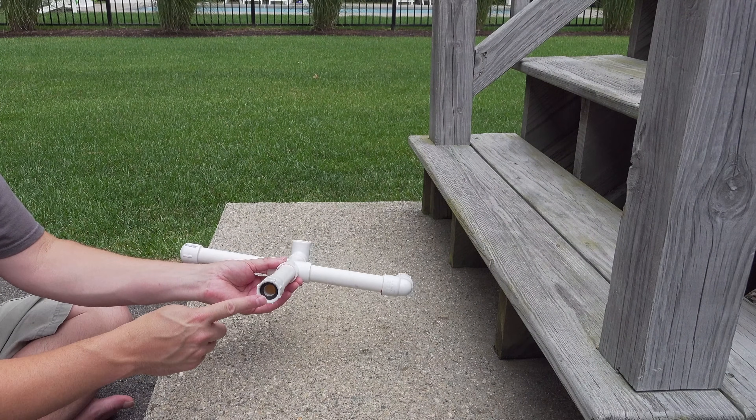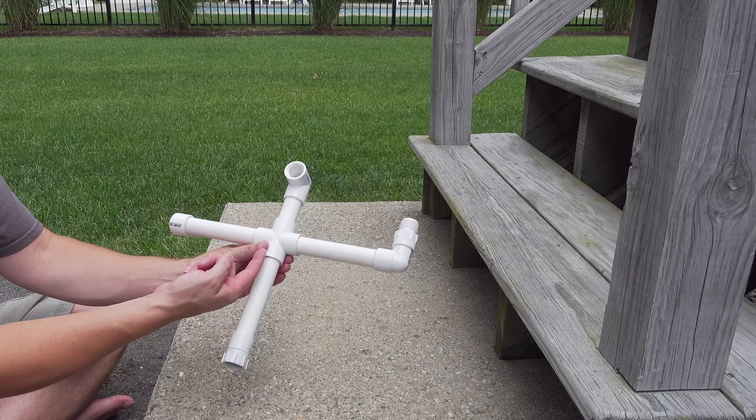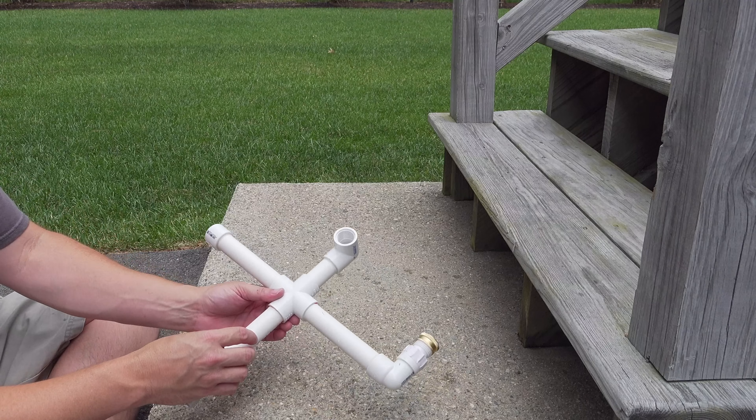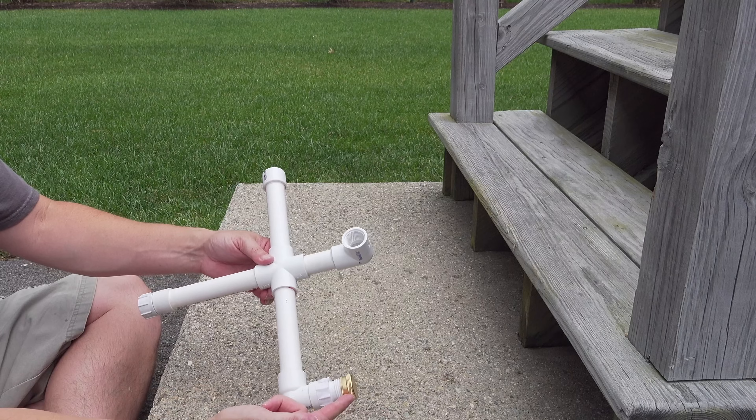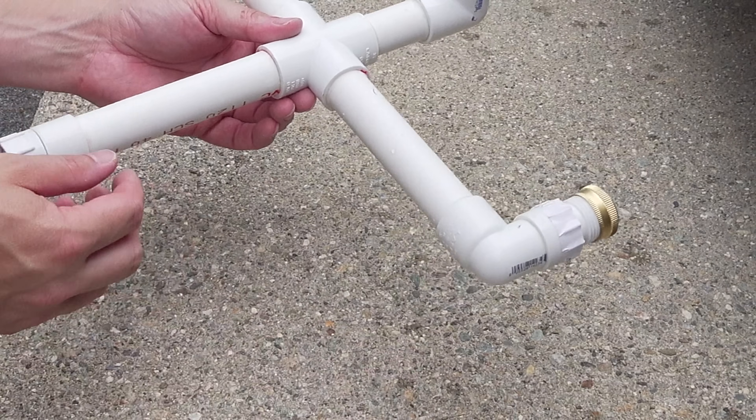Right here is where you connect it to your garden hose, and this is where the water is going to go into the sprinkler. When you first get started, if you're not going to build more than one of these, you'll just put a little cap on the end. It doesn't have to be metal like that — that just happened to be the one I had.